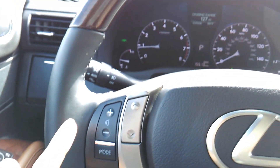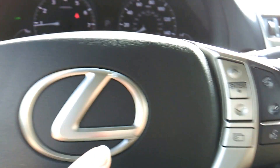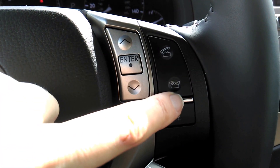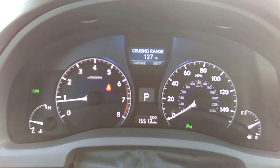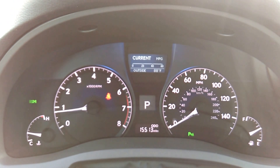One touch open and close for all your windows. On the left side of the steering wheel are your audio controls for your radio and CD player. On the right side of the steering wheel are Bluetooth controls — this is for your cell phone to pick up and hang up. These little buttons right over here change some information in your instrument panel right where it says cruising range in front of you.